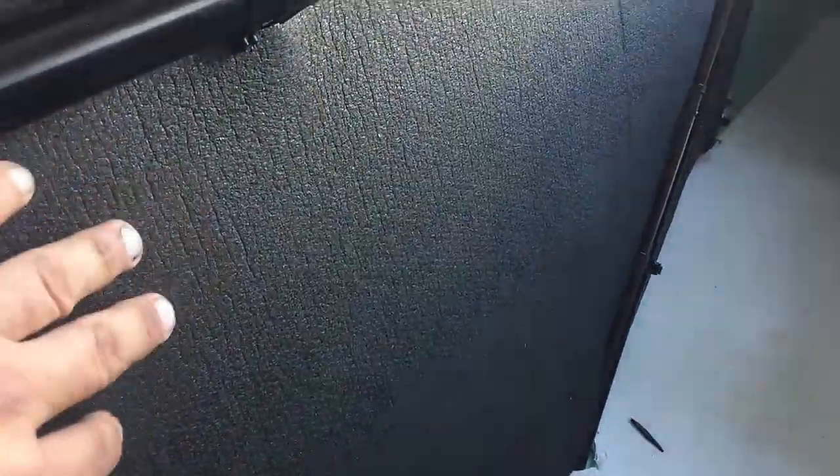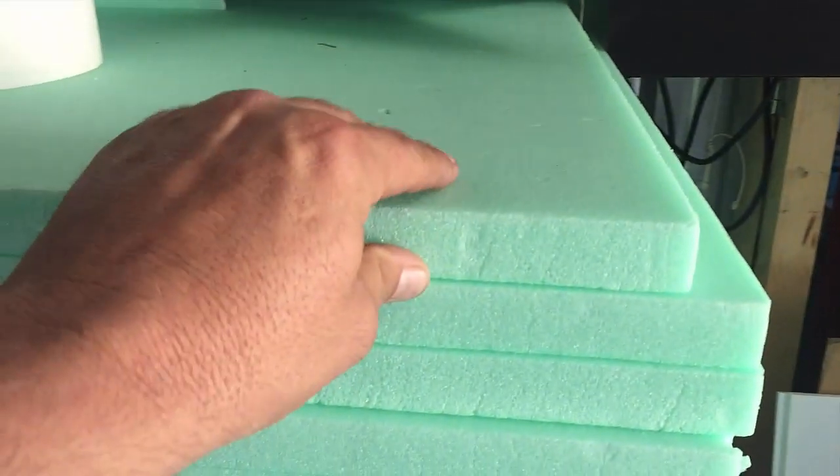I've gone with some variations on the insulation. This is EVA foam from a company called Moraday — it's 10mm or 15mm thick — and I've used that in these areas here where it's just a little bit more practical. As I said, there's a lot of strength here with these bars, so it's not necessary to use the 30mm foam here.